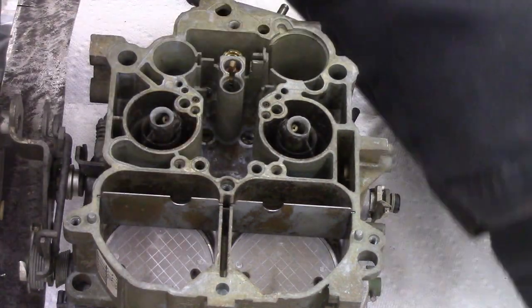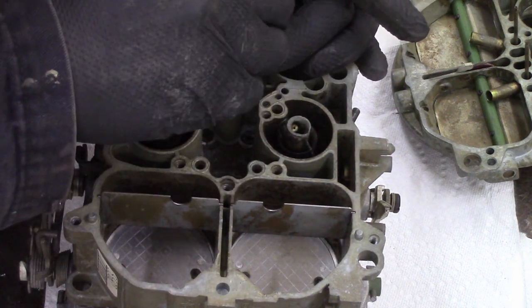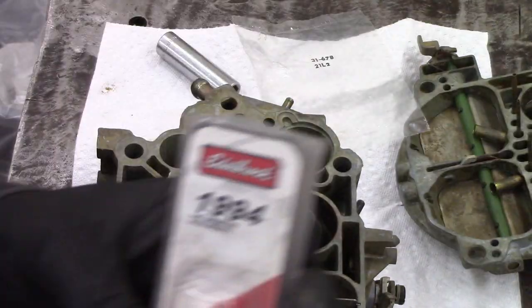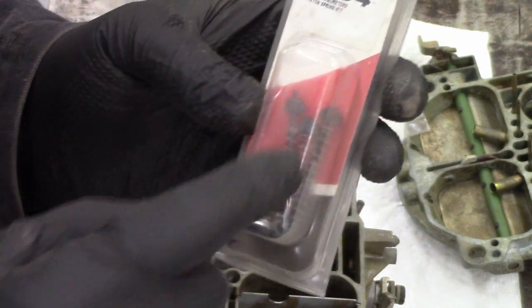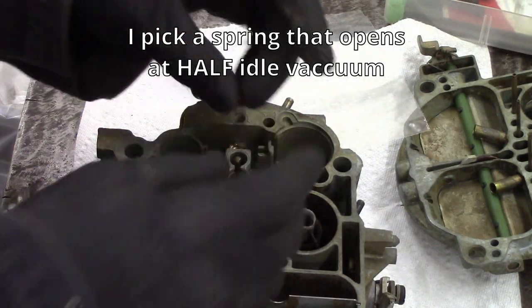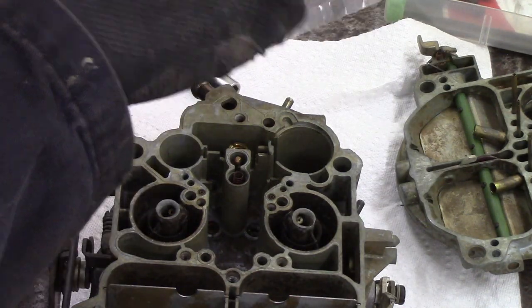The APT goes into the bottom. I counted four and a half turns out from seated when I took it out, so I'm setting it back at that. Now this is the power piston spring — you can get them in a kit with three or four options. They're rated at engine vacuum levels. I take my idle vacuum and pick a spring that's half of that.